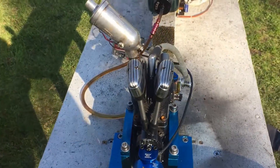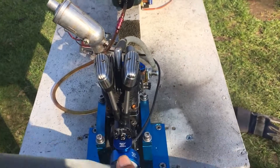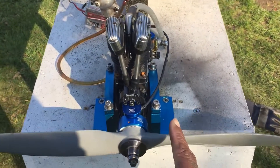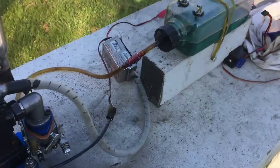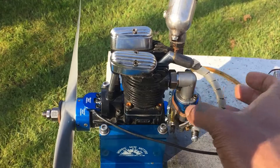As you can see, Graham, you get a really good idle on the engine — very low, between 1400 and 1500 RPM. The prop is quite heavy as well; it's a 17 by 6. Top RPM is really good. It holds the mid-range really well, no hesitation or anything.